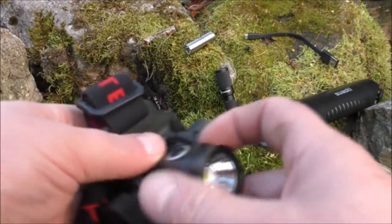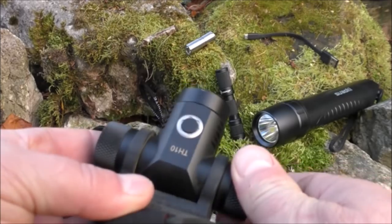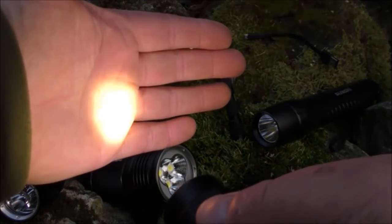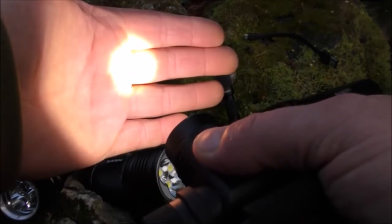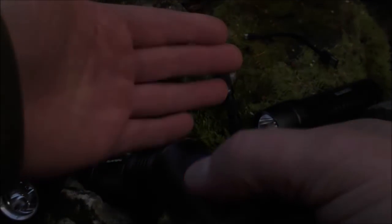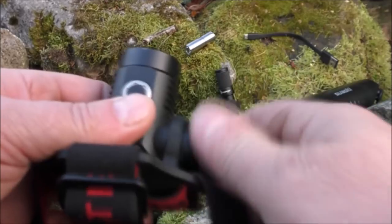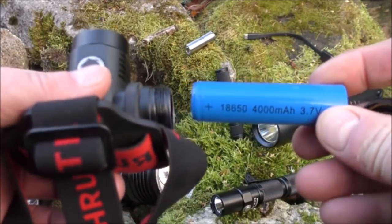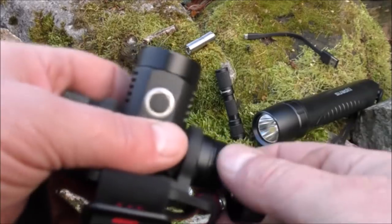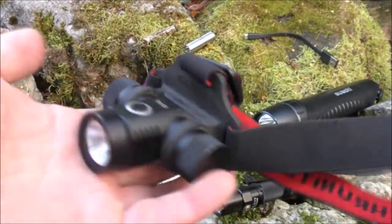Next on the list is one I reviewed very recently — the Thrunite TH10, a head-mounted flashlight with a maximum output of 825 lumens. The on/off button is on top; hold it in to cycle through power settings, double press for turbo, and double press again for SOS mode. This one takes an 18650 battery — essentially an AA on steroids — at 4000 milliamp hours. Very comfortable to wear, waterproof and shockproof.